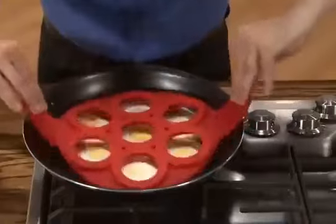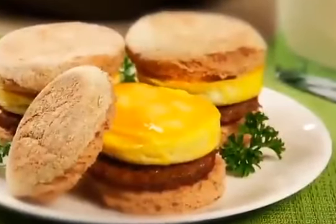Go sunny side up or flip them for over easy. Speaking of easy, how about fast flipping breakfast sandwiches in a snap?